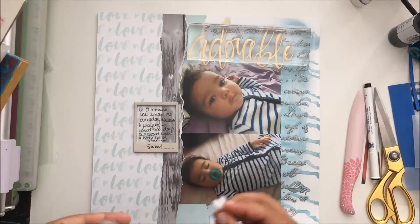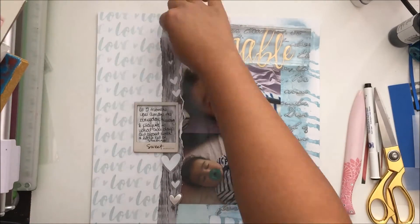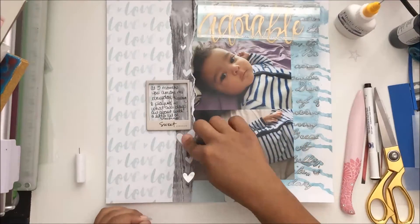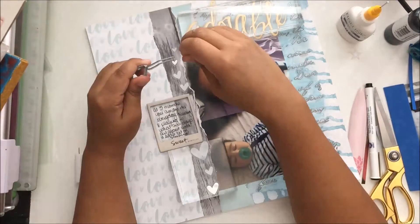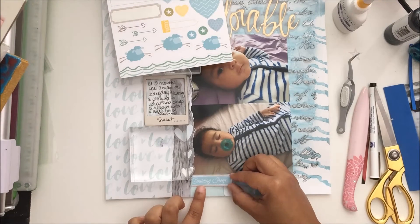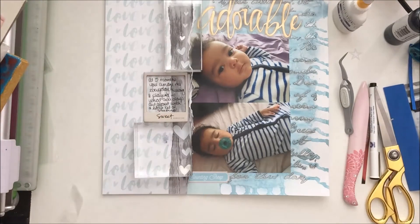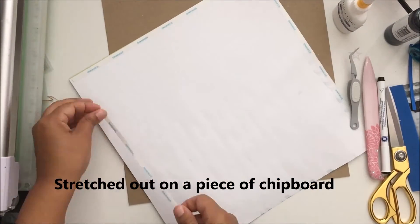That's pretty much it for this layout. I added some hearts that came from Close To My Heart — these are brand new with the Whimsy pack. Thank you so much for watching! Please give this video a thumbs up and subscribe to the Crafty Maven channel for daily inspiration. Coming up are some close-ups of the layout, and the only extra thing you'll see me add is that little sticker right there. Bye!